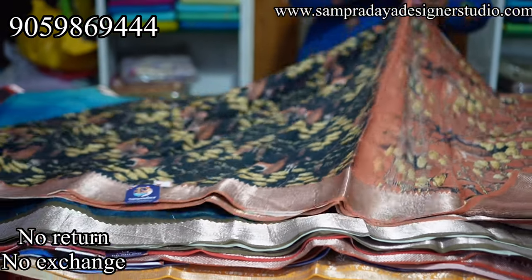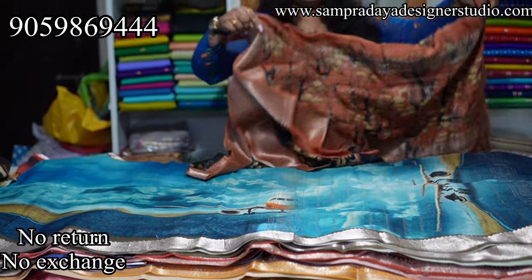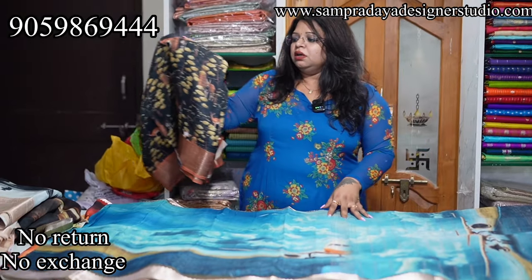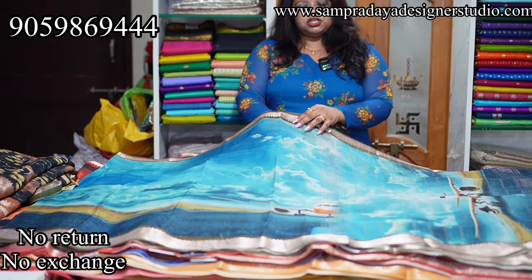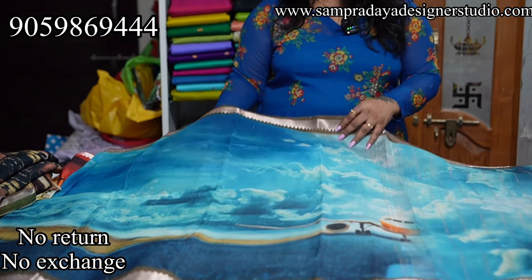Take a screenshot and send it to us at Sampradaya Designer Studio. After the first wash — dry wash, soft polish, and shampoo wash — this is pure Mangalgiri pattu. This is the heating print after the heating procedure. This saree has a crepe texture; you can see the shine. This is a pure Mangalgiri pattu.